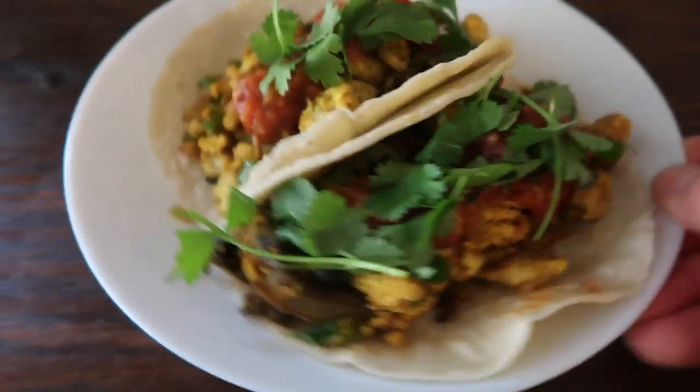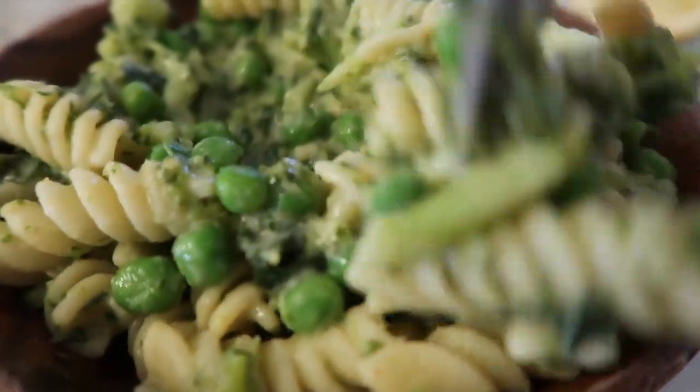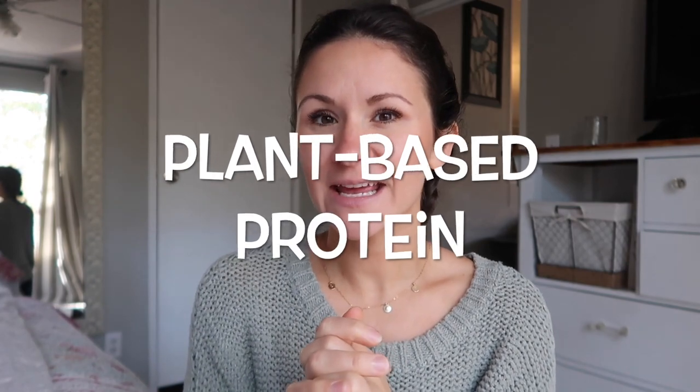Hey and welcome back to the channel. Today I'm going to be sharing with you guys a full what I eat in a day, including all my snacks, breakfast, lunch, dinner, and at the end of the video my total macros for the whole day. The focus of today's what I eat in a day is going to be protein, since my number one question when I tell people we live a mostly plant-based vegan lifestyle is: where do you get your protein? I'm going to show you today with three different meals.